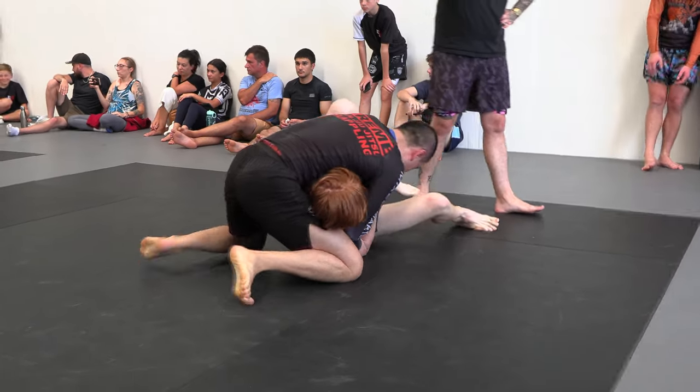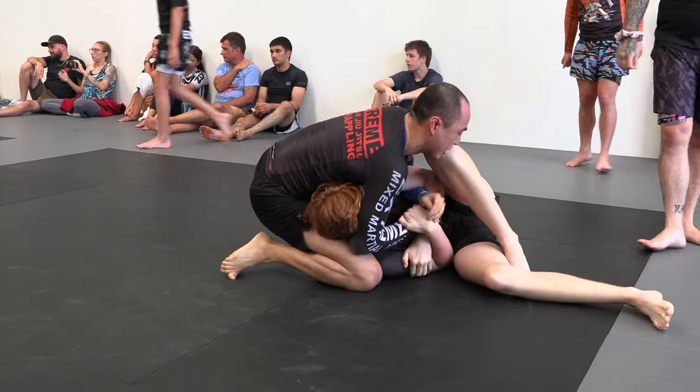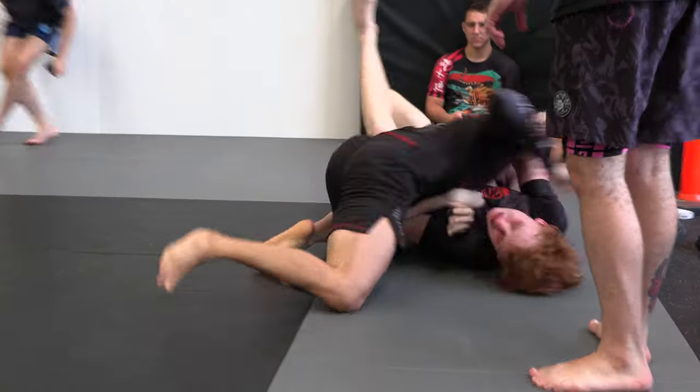Get more of that top arm. Take your time. Watch your arm, man. You've got to pop up. Take your time, man. Take your time.